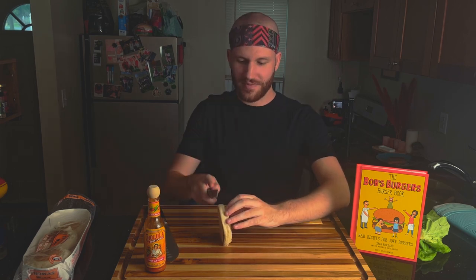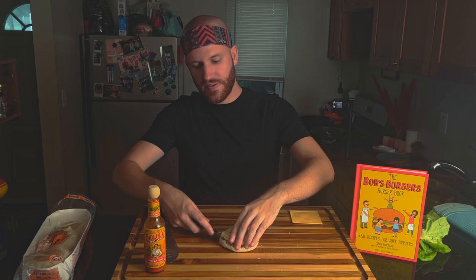I'm going to cut our bun, which is an English muffin, in half. Let's try and make it as even as possible. There we go — it ends up being pretty even. I'm going to take this time to spread some butter on these English muffins to toast them up.